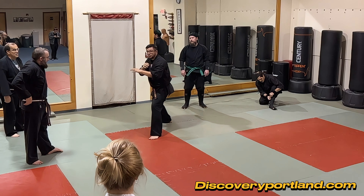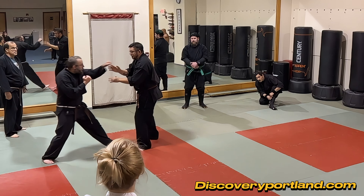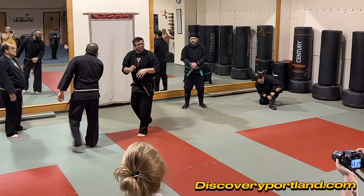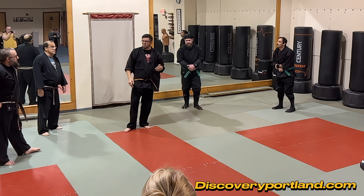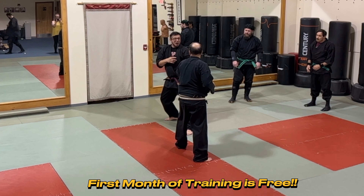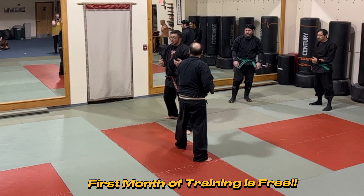I'd like us to practice having good structure. We're not nailing them with this jumonji, but I don't want to just say 'okay, we got you' — I want to move into their space a little bit and take some of their structure away. Mr. Raney throws that jab, I've moved off, and now this leg is kind of out in front of me — maybe by accident, maybe on purpose.